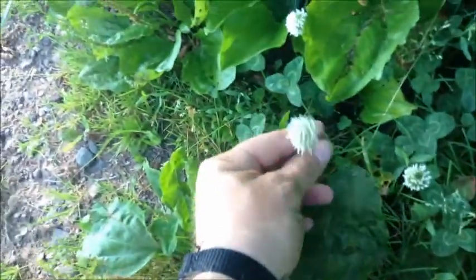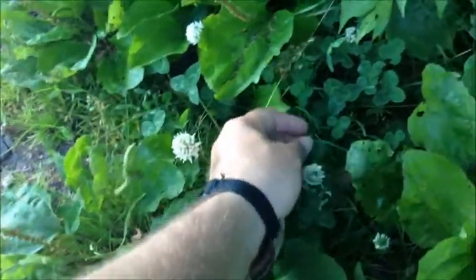Here's a little clover — just pointing that out. It's three little leaves.